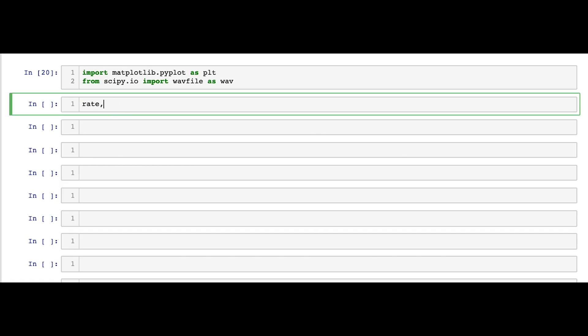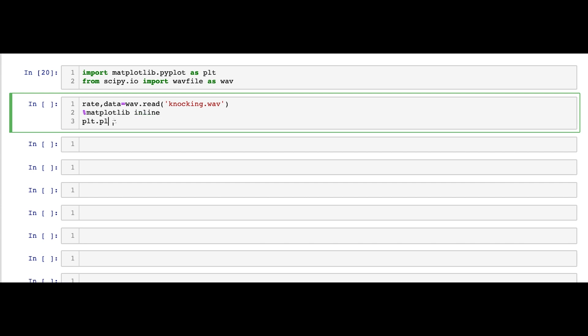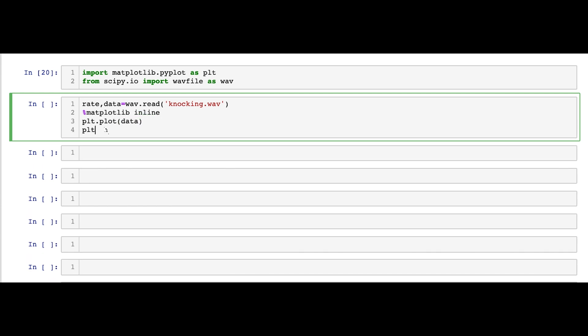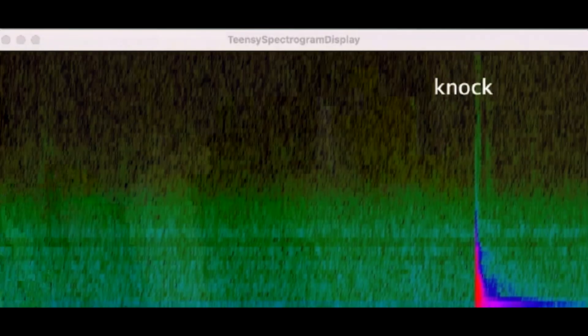And what if we actually wanted to visualize those sound waves made from different gestures on surfaces? I could swap out the machine learning board for the data logging board and save the sound file to an SD card. From there, I can import the sound files into Jupyter Notebooks and graph it out and see what the waves actually look like.